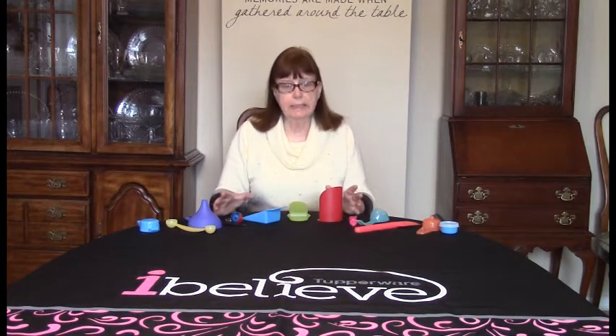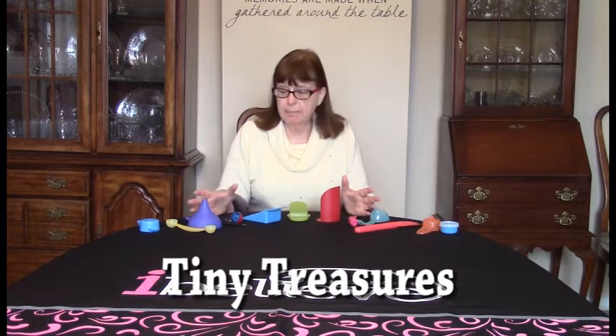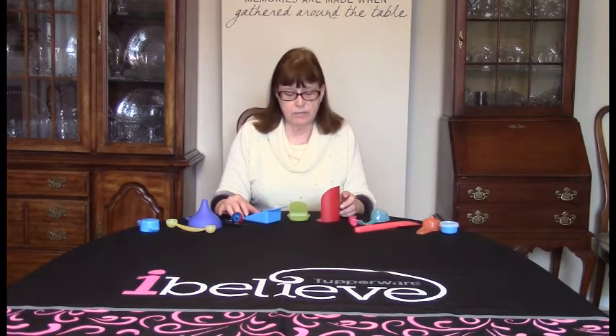You've been working with the products in your kit and today we want to talk about some of the tiny treasures. Many of these tiny treasures you got with your kit and most of them we can order separately under sales aids.